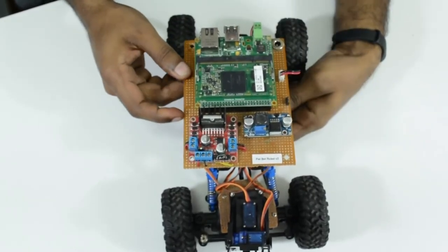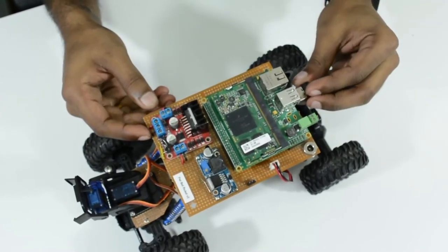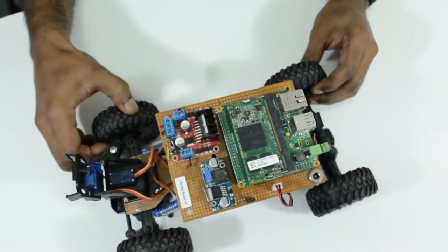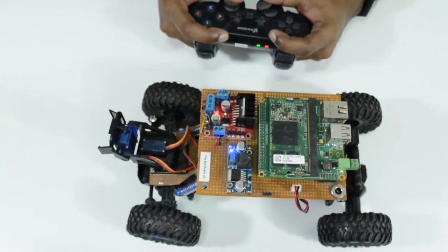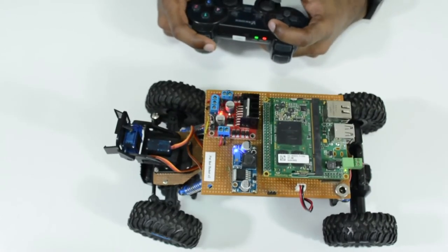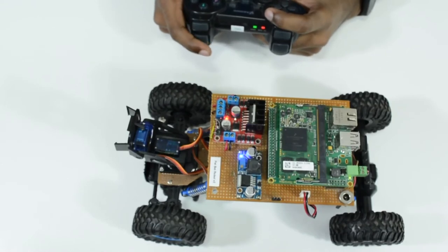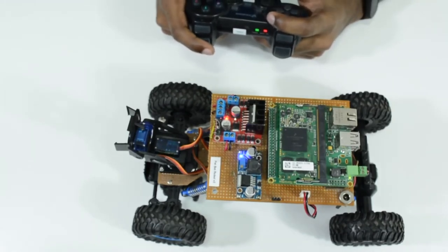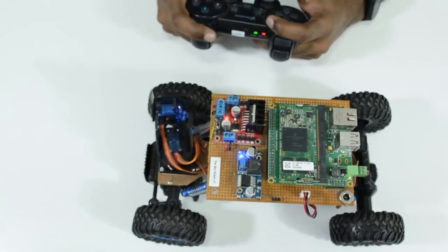In this demo, we use a standard HID joystick controller to control the DC motors and the pan-tilt servo motors. The basic functionality is to scan the input events coming from the joystick and then send control signals to the motor driver to control the DC motors and servo motors using PWM signals.